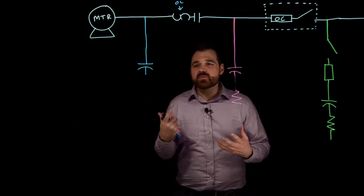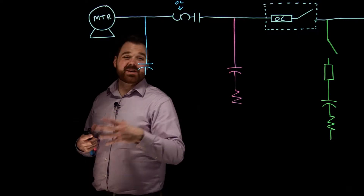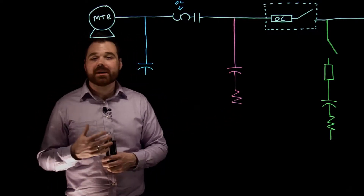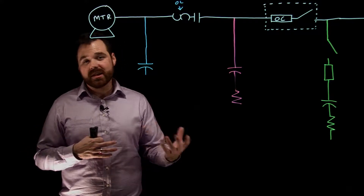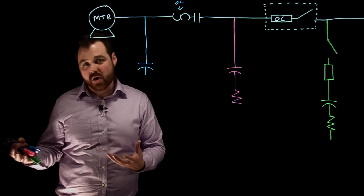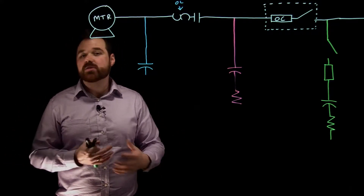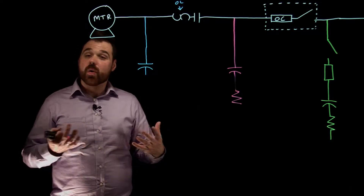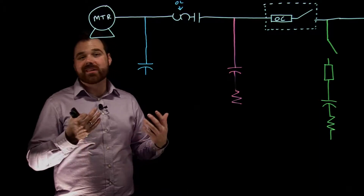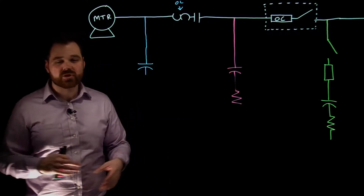What we would do is take a capacitor, which has a leading power factor — leading VARs — and install it into a motor branch circuit. Those leading VARs cancel out the lagging VARs of our motor. So we are doing power factor correction to a motor branch circuit, with the goal of reducing our line current on the motor branch circuit conductors.